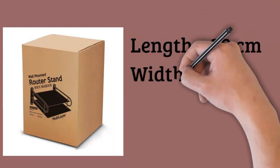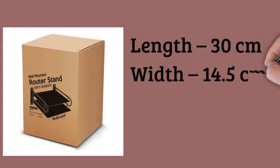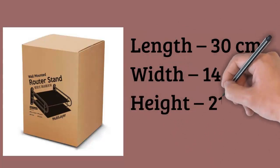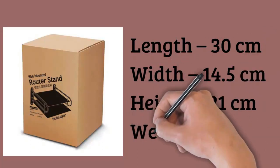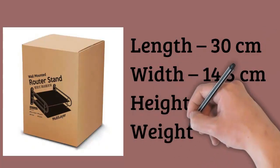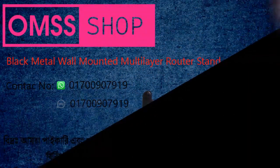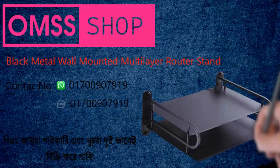Easy Installation: The included wall bracket and clear assembly instructions simplify the installation process, allowing you to quickly and securely mount the organizer to your wall. Dimensions: Length 30 cm, Width 14.5 cm, Height 21 cm, Weight 0.400 kg.